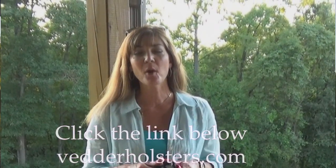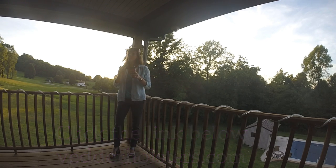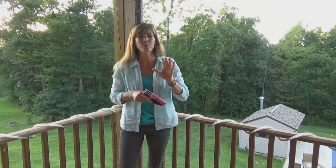Hey guys, it's Kelly here from Armed and Feminine, and today I want to introduce you to the Light Tuck Kydex in-the-waistband holster from Vedder. A gentleman named Kyle contacted me and said, 'Would you like to try one of these and review it and share it with your students and your audience?' And I said, 'Wait, are you kidding me?' My very first holster several years ago was made by Vedder. What comes around goes around.